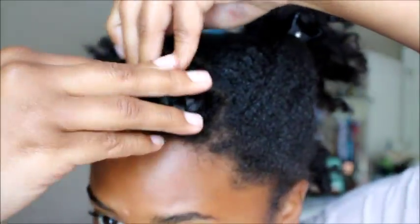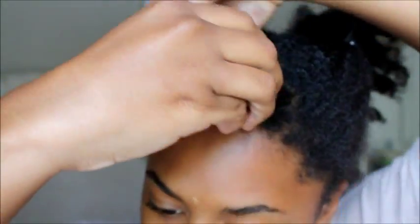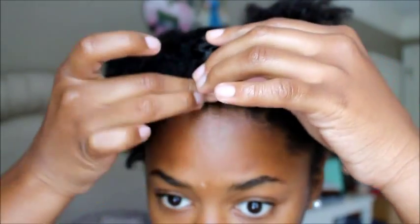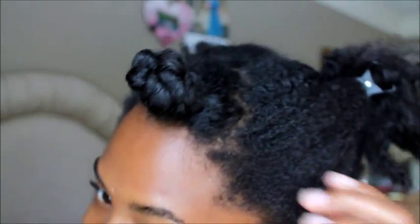Then I just continue to twist to the ends. Beginning with the knot, I twist around in a circle until it is completely knotted around itself, literally. And then it can stand up by itself. And that's my first Bantu knot.